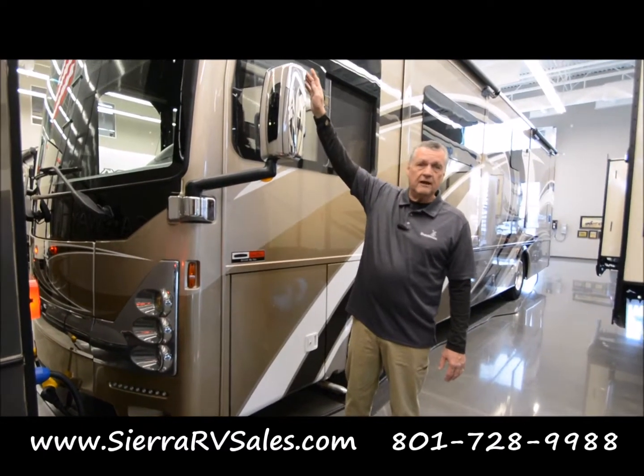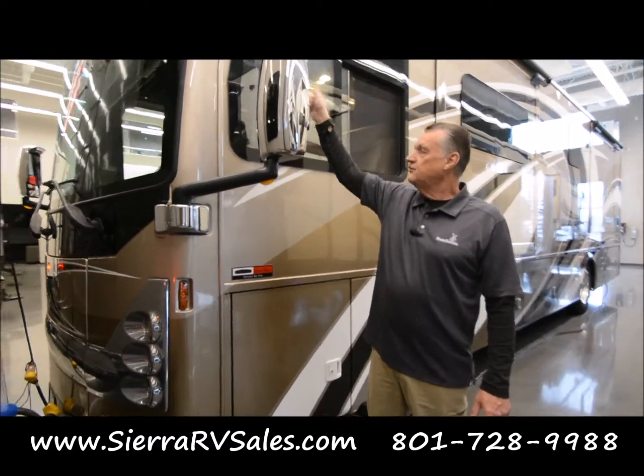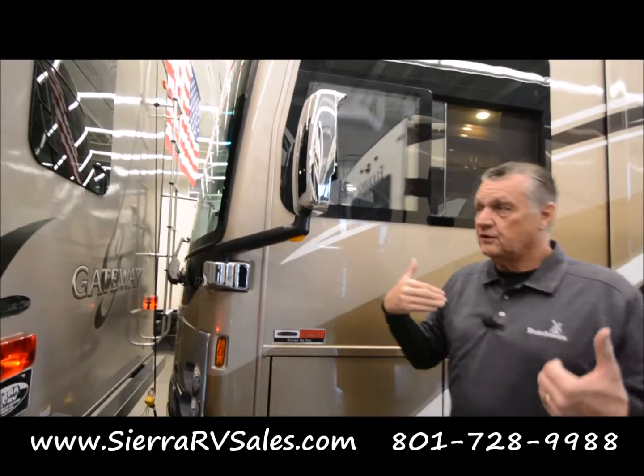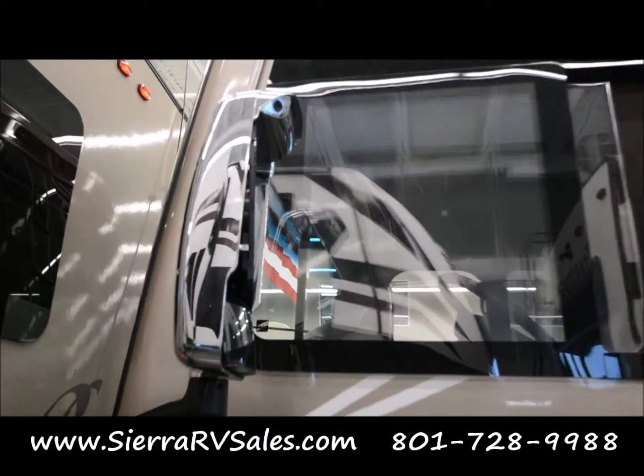These mirrors here — you'll notice inside you'll have a camera on each side of these mirrors, and as you turn the turn signals, we'll refer to them again later. I just want to show you where that camera is up there.